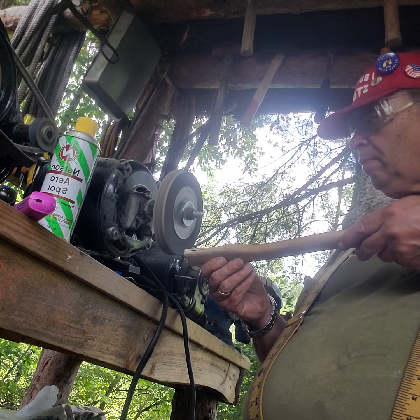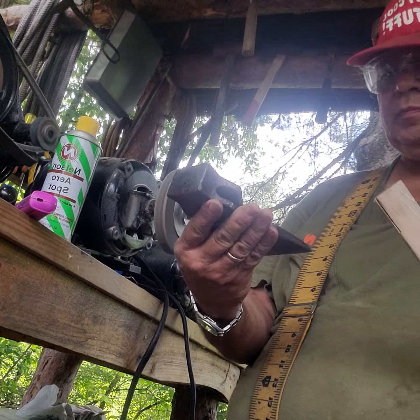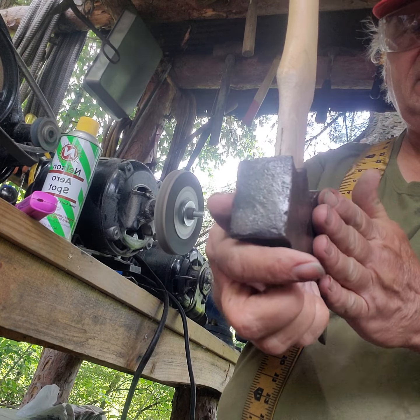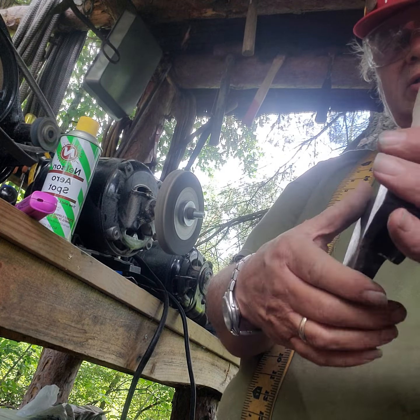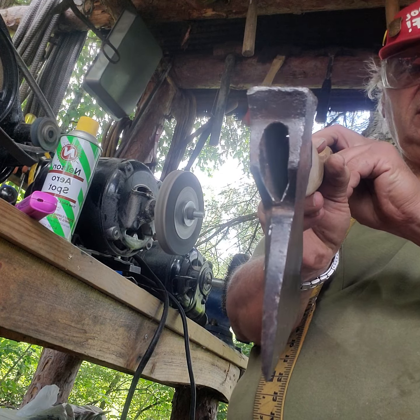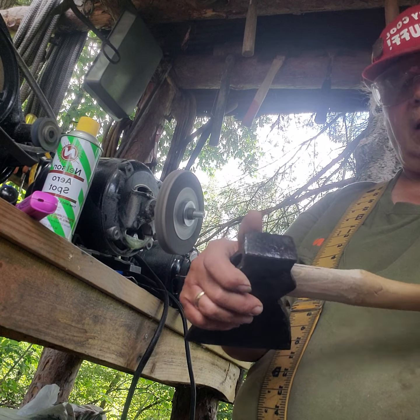This is Dean with 'I Buy Cool Stuff.' I bought a single bit hewing hatchet the other day and I was cleaning it up on the wire wheel here in my shop — it's just a lean-to. I found a name on it: Evansville Toolworks, Evansville, Indiana, USA. I thought it was a nice enough hatchet to put a handle on, so we're going to put a handle on it. Let's see how it goes.